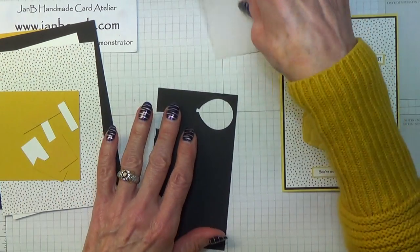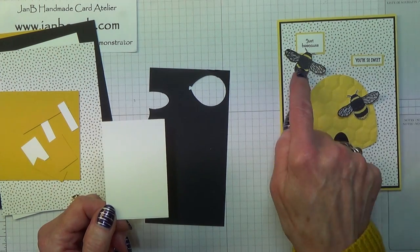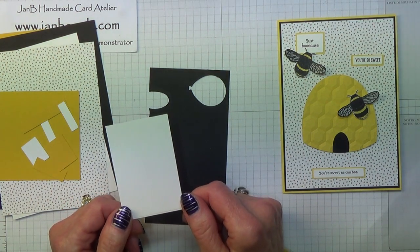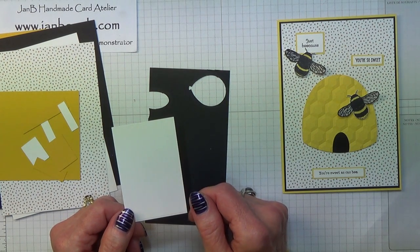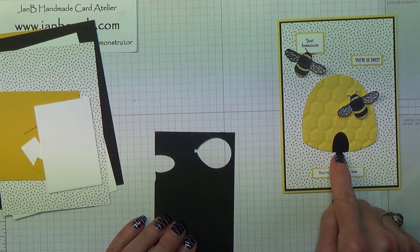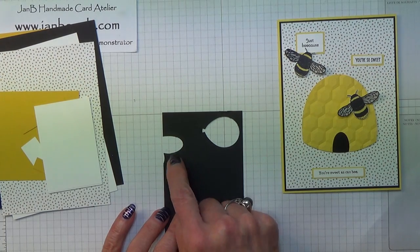Then you'll need a piece of Whisper White for the two B's on the front, and that measures approximately 2 inches by 3 inches which is 5 by 8 centimetres, and you just need a little scrap of basic black for that little piece where I've cut that out.